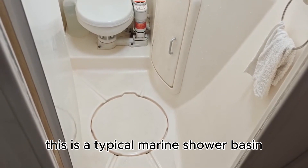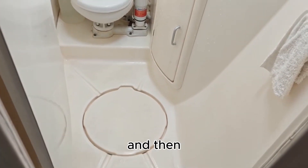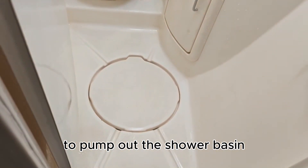This is a typical marine shower basin. As you take a shower the basin fills up and then you're supposed to press this button on the wall to pump out the shower basin.